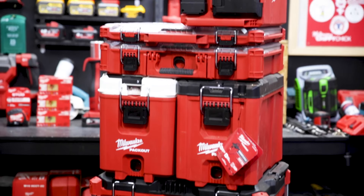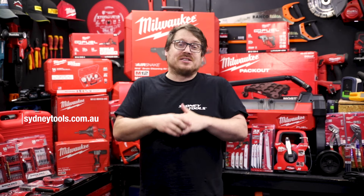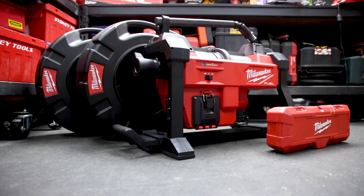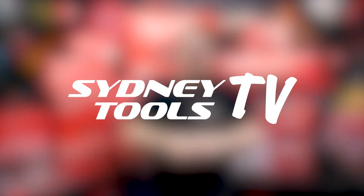It's all available now at your local Sydney Tools store, or online for more detailed specs on each of the items featured here as well as the wider Milwaukee plumbing range. You can request an on-site demonstration for any of the specialty plumbing tools featured in this video — there's a link in the description, or you can talk to the team in store and they'll hook it up for you. If you've got any questions, don't hesitate to ask in the comments below. I'm Tim — thanks for watching Sydney Tools TV.